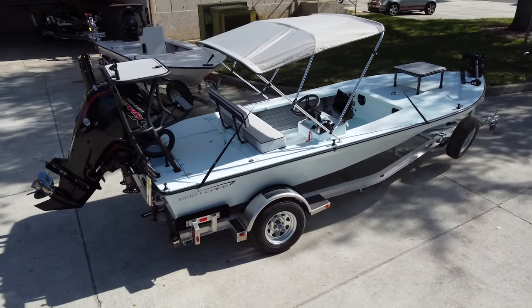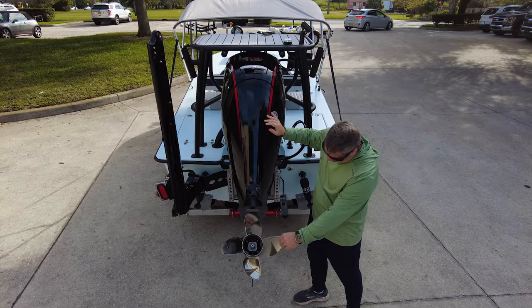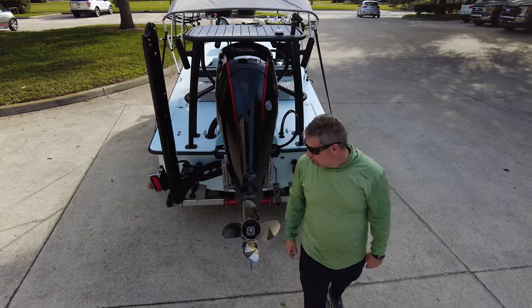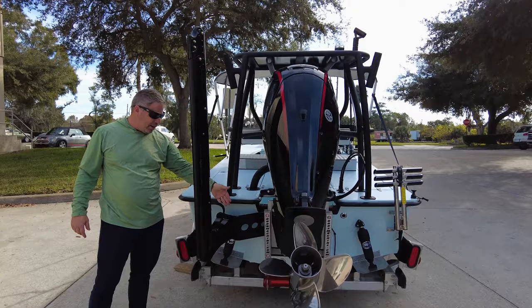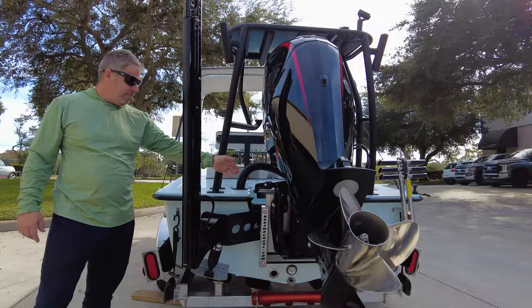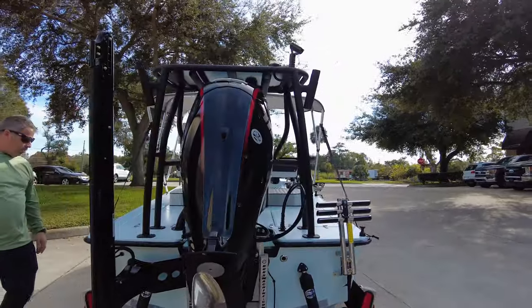One bad mamma jamma of a motor matching a bad mamma jamma of a boat — 115 Pro XS CT spinning, 24 pitch Fury four. Power Pole is another first for us: instead of mounting to the boat directly, it's mounted to the bracket. Between the jack plate and the transom is the spacer plate for the Power Pole — very clean look. Rod holders right there as well.